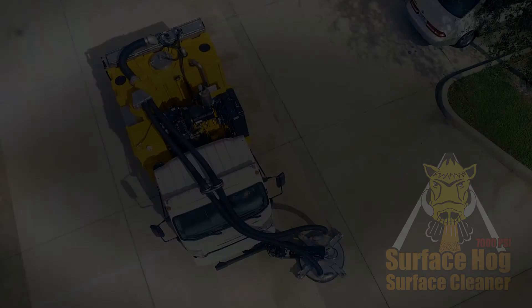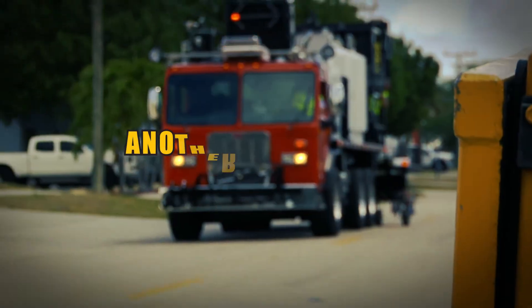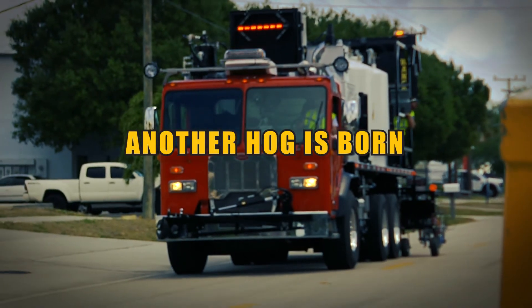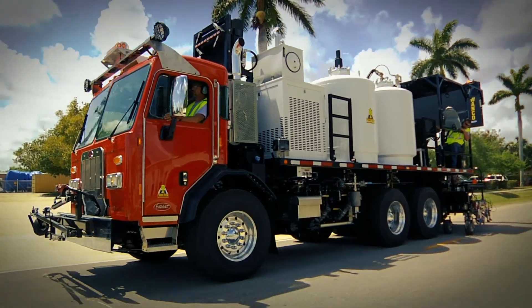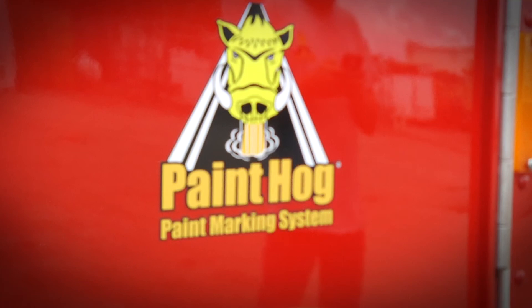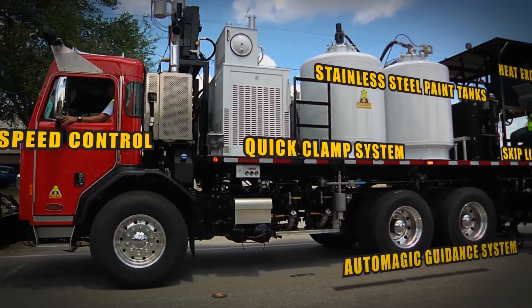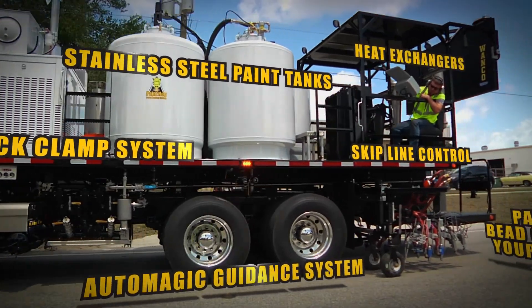Stripe hog, rumble hog, surface hog, thermo hog — and now another hog is born: the Paint Hog paint marking system, with everything you need to get the job done.